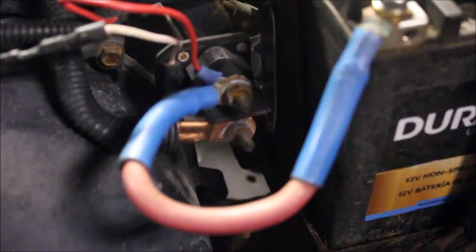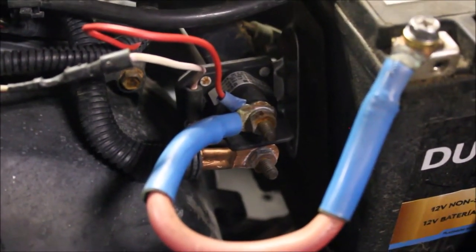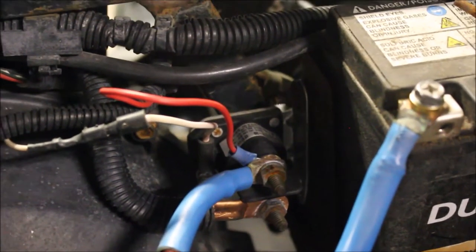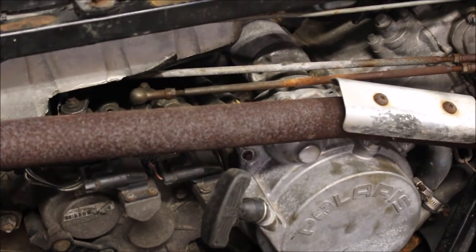The first thing I did when I bought this thing was throw a brand new battery in it. I wanted to test the starter and try to kick it over, but I got nothing. The starter solenoid was all rusty and corroded, so I ended up having to replace it. I didn't have one on hand, so I tried pull-starting it — pulled the pull start, and it fired right up.